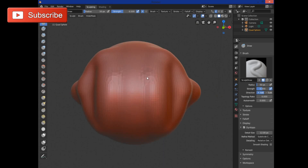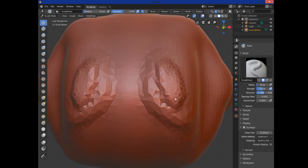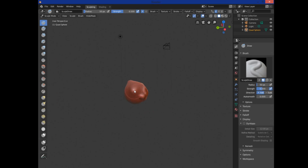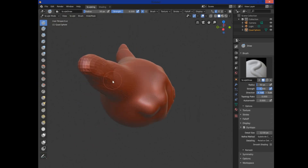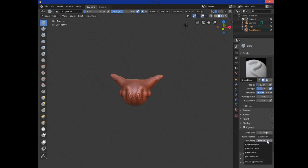Let me show you what Dyntopo does. As I zoom in close, it's adding geometry to my model rather than distorting the mesh. With Dyntopo off using the regular draw brush, if you draw the same spot long enough you can see it's stretching those same vertices — the squares get bigger — and you end up with strange artifacts like lines. The way to fix that is to use Dyntopo, because instead of stretching vertices it adds new ones and triangulates the mesh.